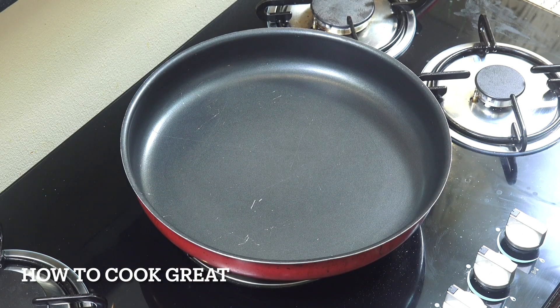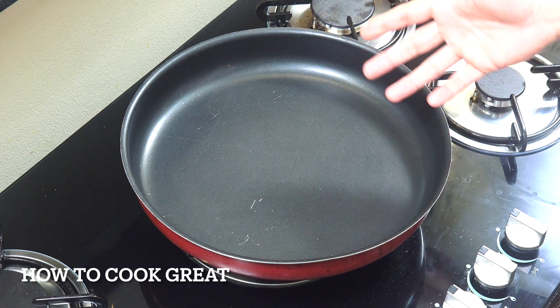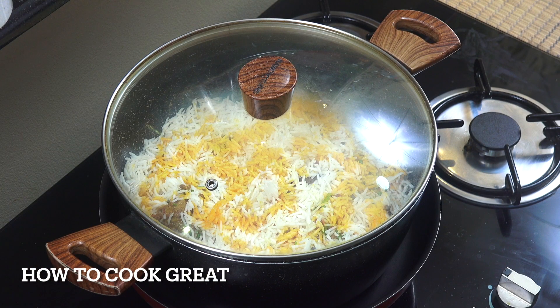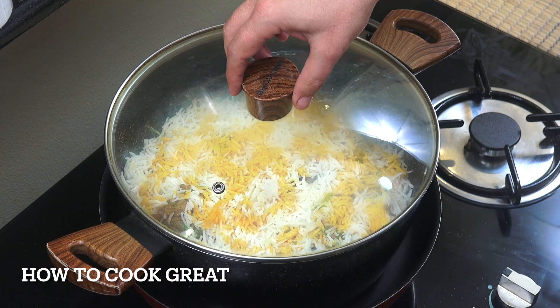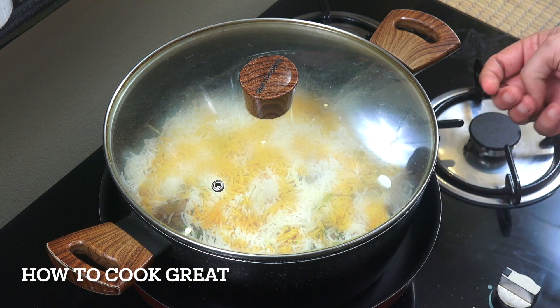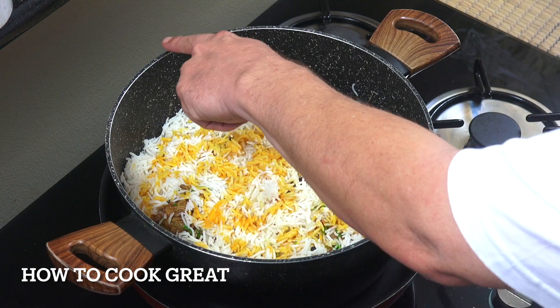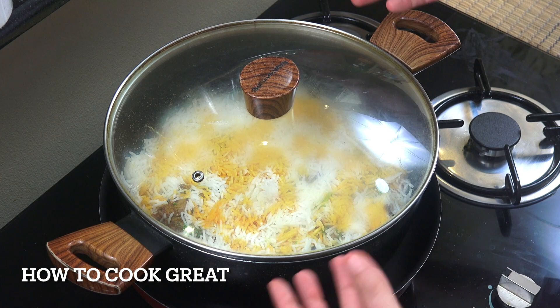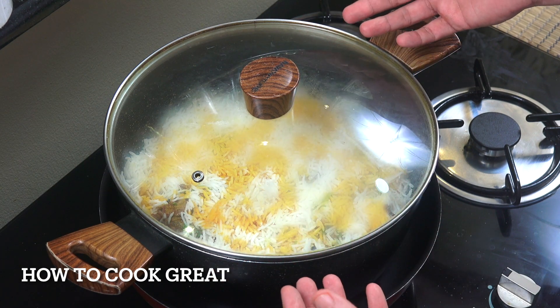I've got a roasting tin - a metal oven roasting tin or a flat griddle - and I'm putting the biryani pot on that so the flame isn't directly on the bottom of the pot; you've got a kind of shield. I've put the lid on, but this lid is too loose and has a hole in it. Traditionally when making biryani they'd make a pastry seal - just water and flour - and press it all around the edge. But we can do it with a tea towel instead.